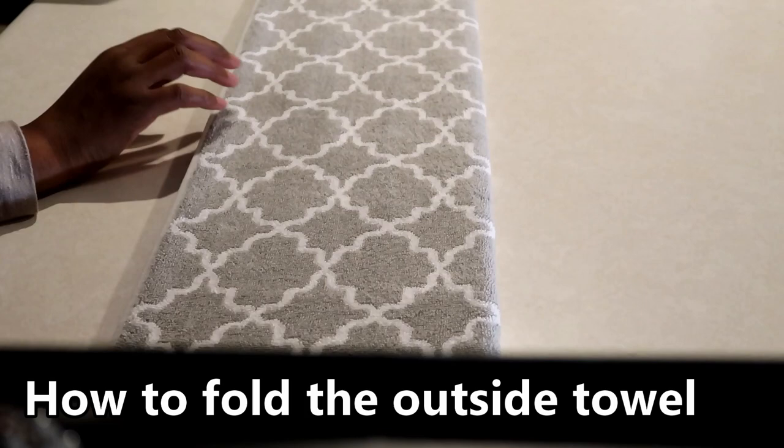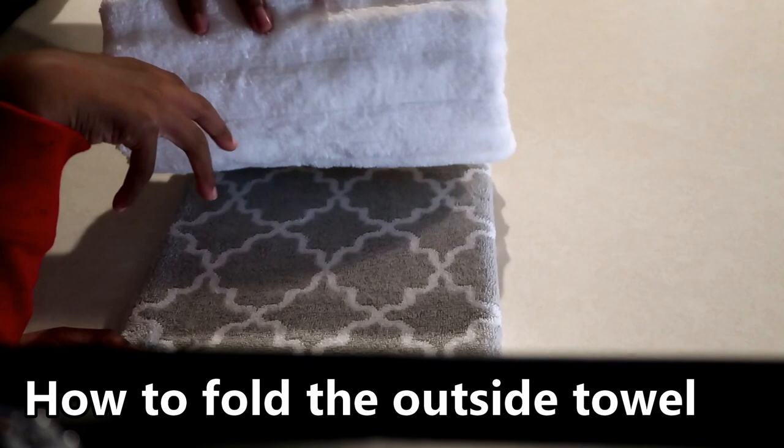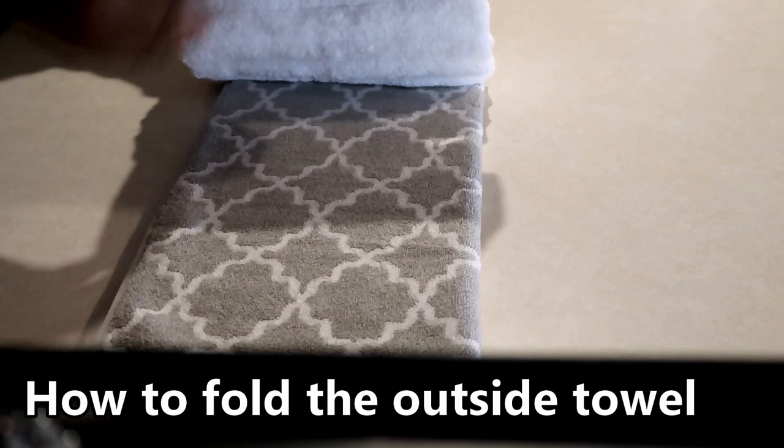Now that we've got the outside folded and the inside folded, you're going to take it and put our inside piece at the bottom, because this is how we want it to lay on the towel rack.